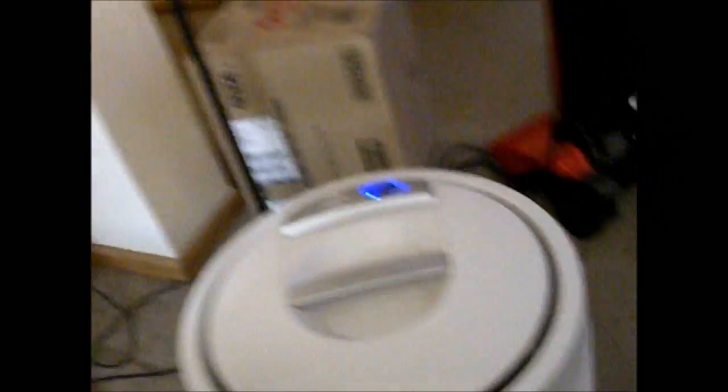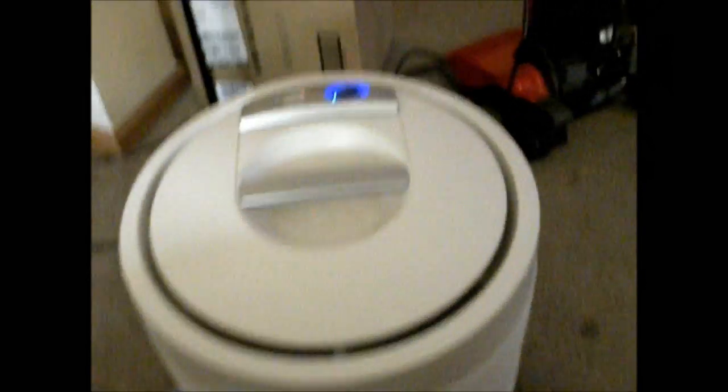That's medium and that's low. My other one's a little bit louder — it's the same model but I don't know, the fan's a little not as good or something. Alright, turning it on low now. Just wanted to show you one more thing.